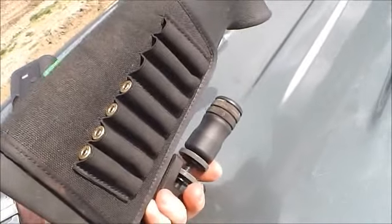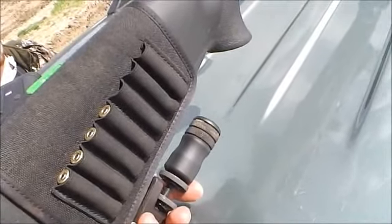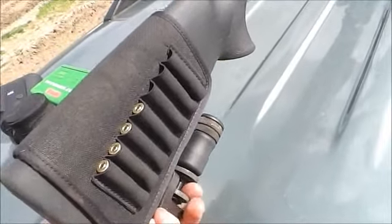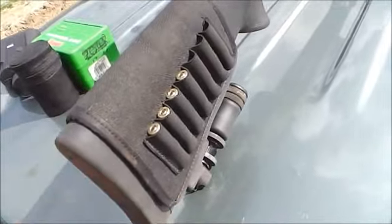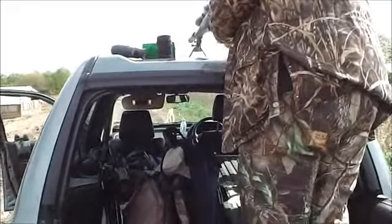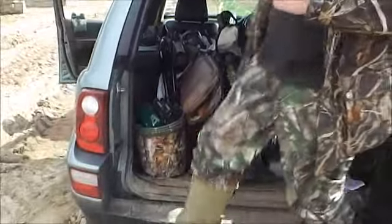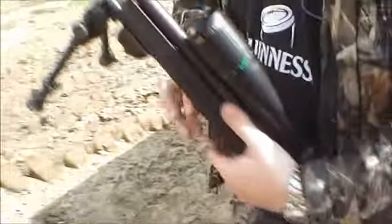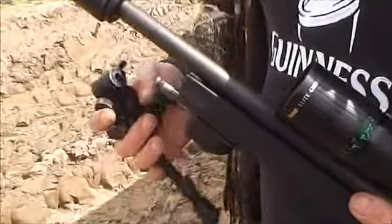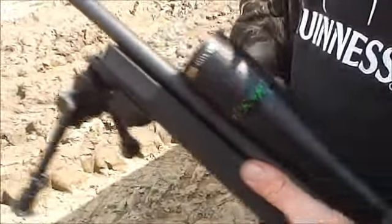I'll give this to Tony, and if he could show everybody how you take the Versapod off when you get in the car and how quick that is. So there's the Versapod — Tony wants to get in the car, undo it a little bit, done. And you can now shoot that out the window without the bipod being in the way. It's back on. Love it.